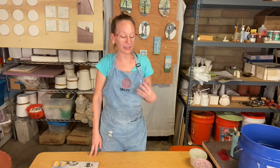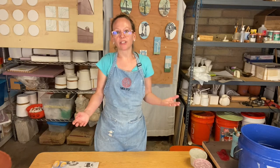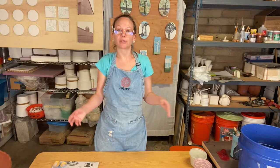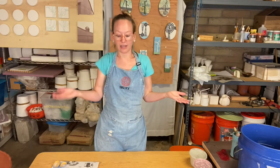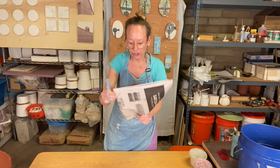Tonight I'm going to show you how to decorate using colored slip and stencils. A colored slip is just a more liquid form of clay, a watered-down clay — sometimes people call it slurry as well. You can make a slip or slurry with the clay body you're using, or you can make colored slips using a ceramic stain and a clay body.